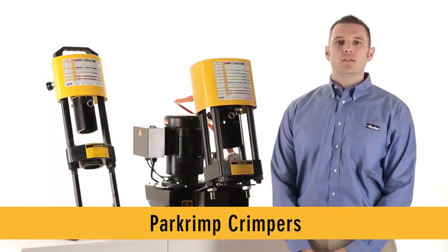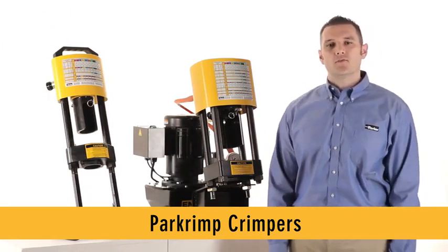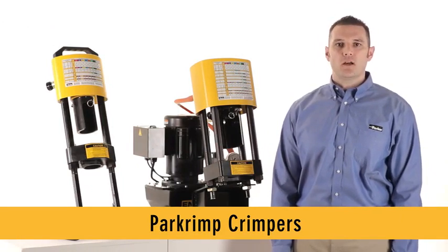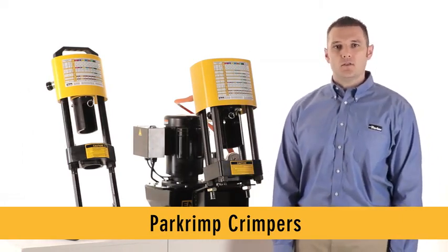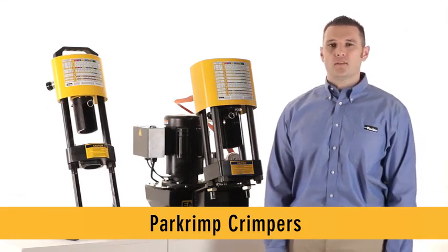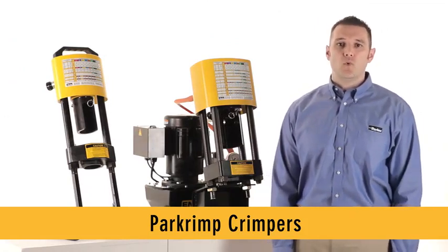Parker's Parcrimp crimpers continue to lead the industry in being the easiest to use, the most accurate, and the most effective for making safe and reliable high-performance hose assemblies every time. Designed to produce accurate crimps the first time it's used, Parker's Parcrimp crimpers never need calibration and continuously make proper crimps time after time. This means fluid power professionals won't waste their valuable time dialing variable settings that can produce missed crimps and waste.